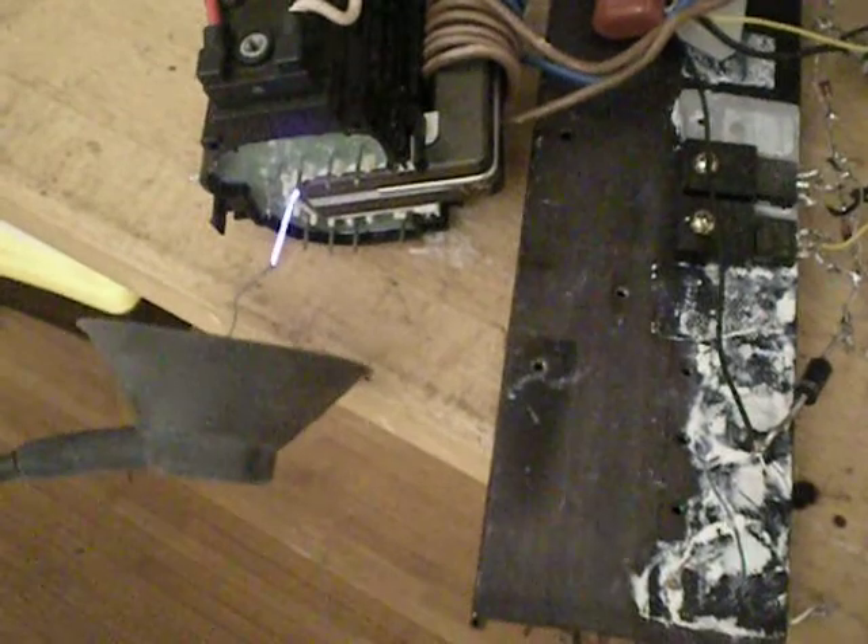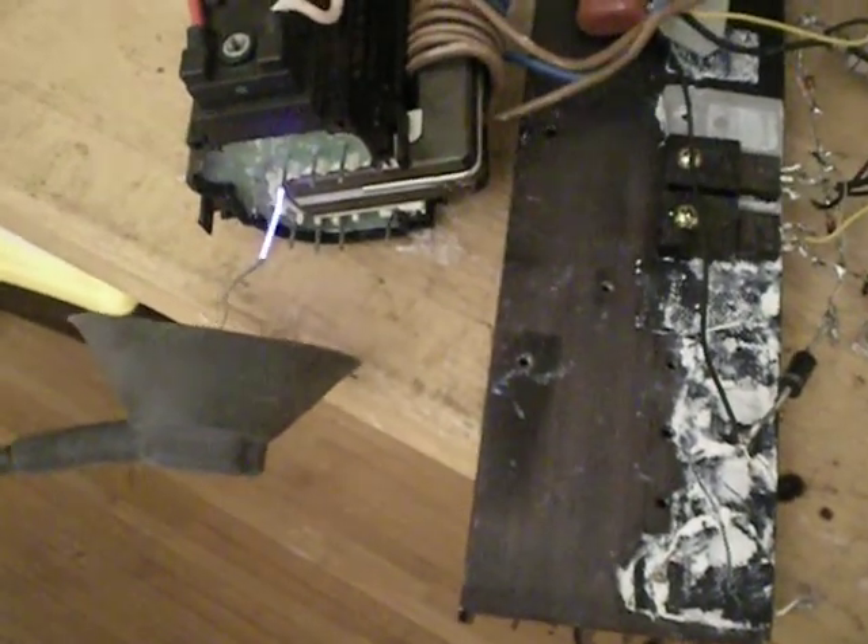Pretty nice output, and the transistors aren't even getting warm, so it's a very nice thing here. I like it.